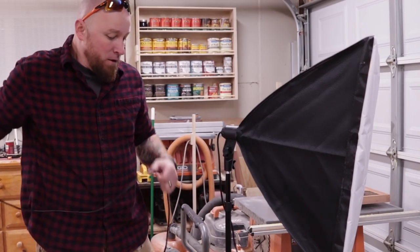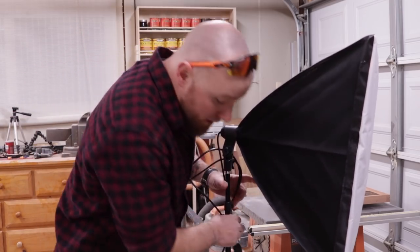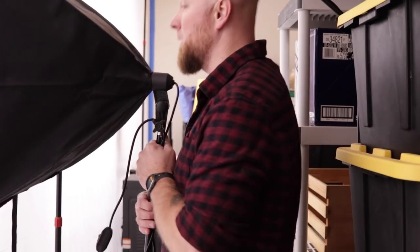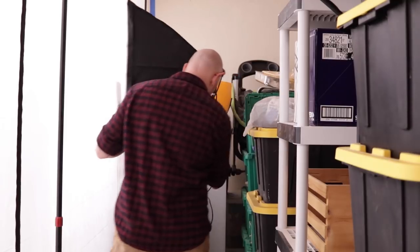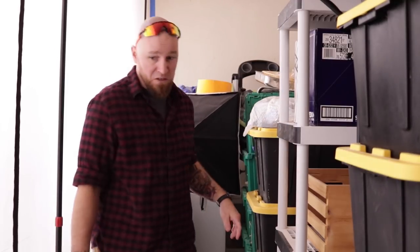Speaking of soft boxes, we should probably put these in the storage side of the shop — not a whole lot of room in here. Close enough.